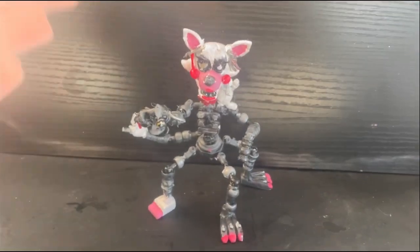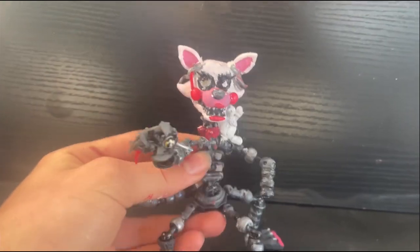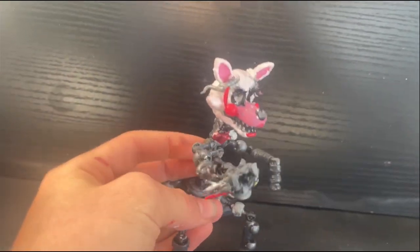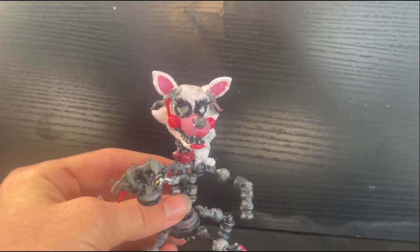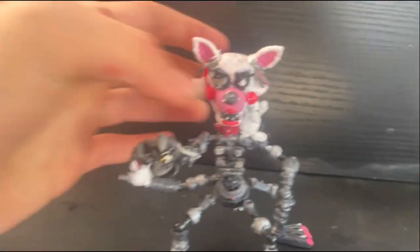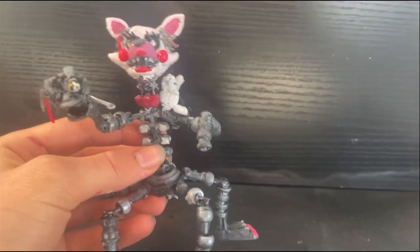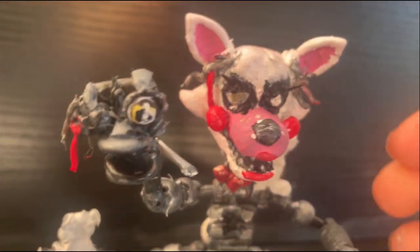Hey guys, welcome back to another video. Today I have, as you can see, a Mangle custom magazine figure that I've just got done with. This one took me quite a bit, and I'm just gonna try doing like a short review on it. I have made some clips for the process of making this. Anyways, let's just get into the video. I think this is probably one of my best customs if not my best one that I've made yet, and I just think it looks really good.